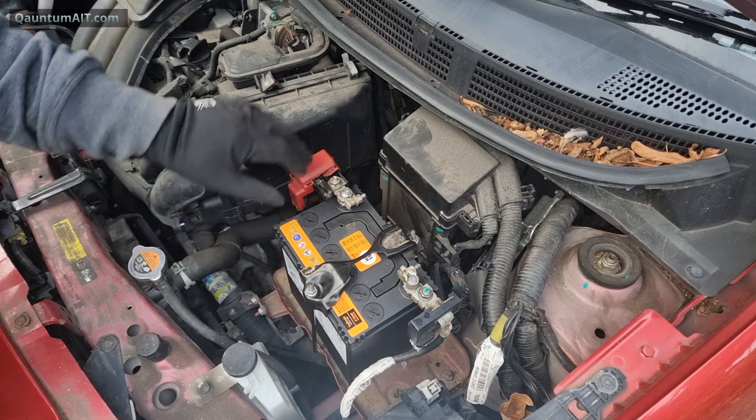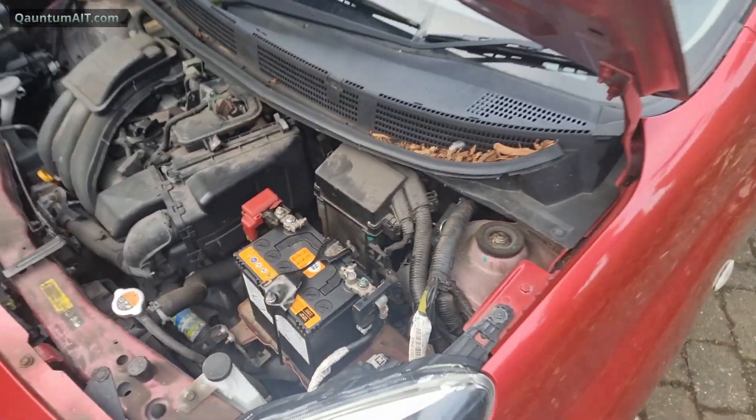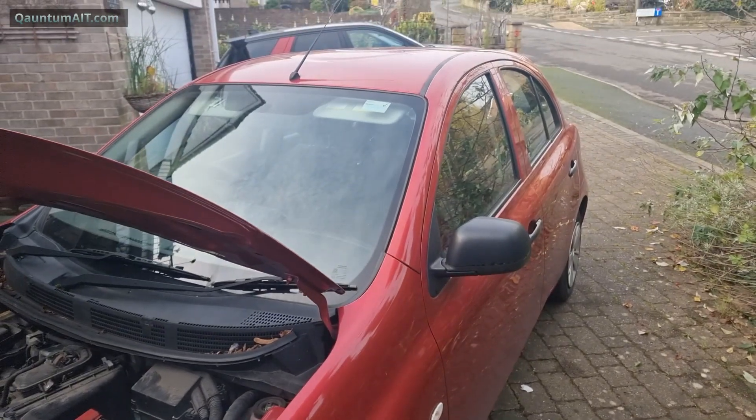Got a new battery fitted in a Nissan Micra. All I've got to do now is put the cover on. That's it — that's how you change your car's battery.